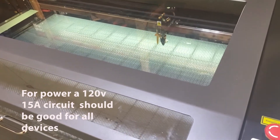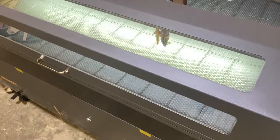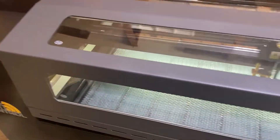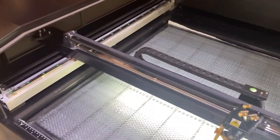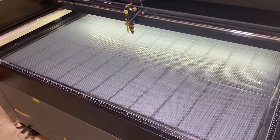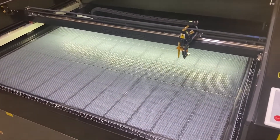When you first turn it on it will home. Then you can move it around, and if you open the lid it will still move around but it won't fire the laser — there's a little reed switch there for safety.